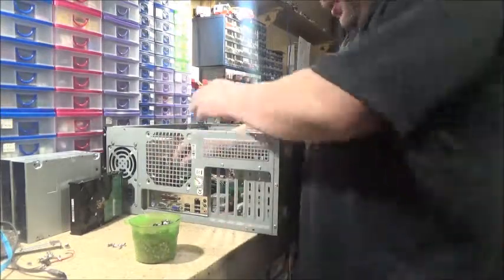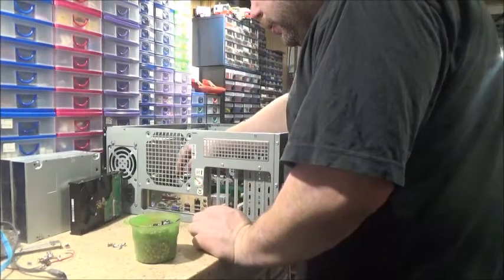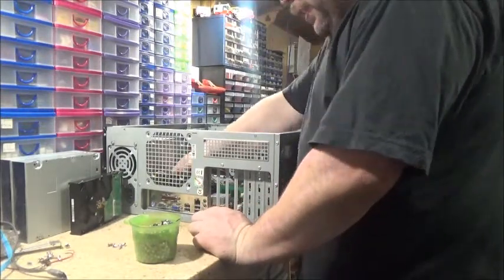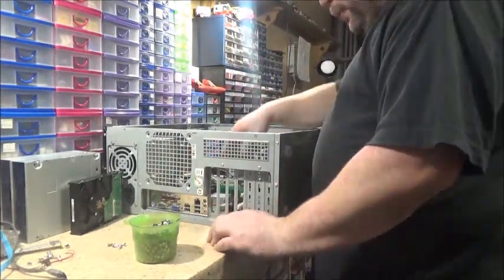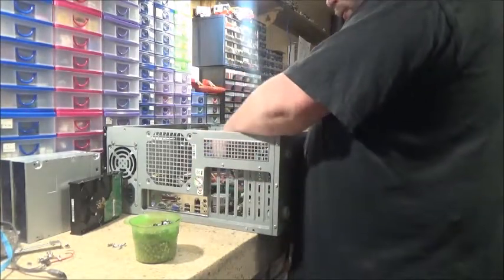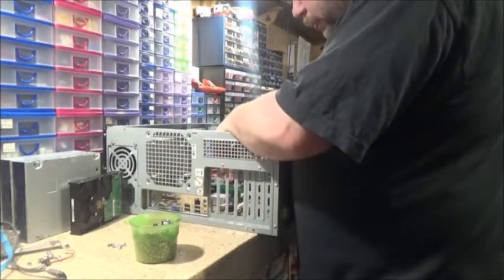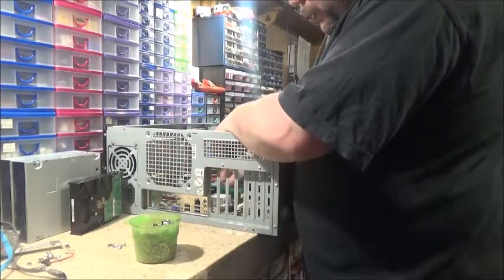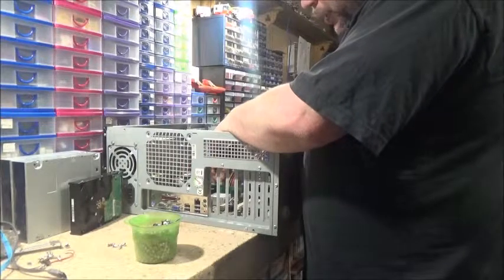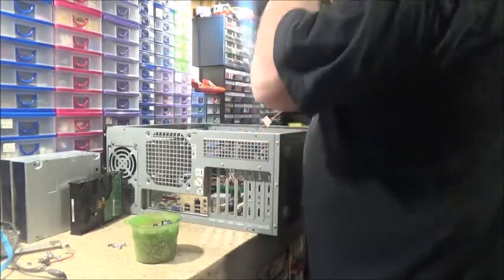I could probably get all the cash together myself, to be honest. It's just nice to know that my stepdad will step in if I need it. But I think I could actually get everything on my little trailer as well — I didn't think I could at first, but I think I can. I'll just have to stack it and strap it down as best I can, and hope it doesn't fly everywhere.